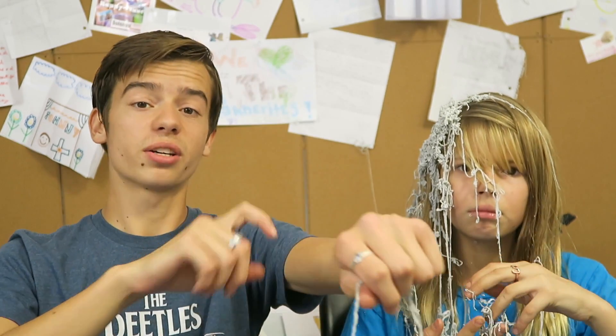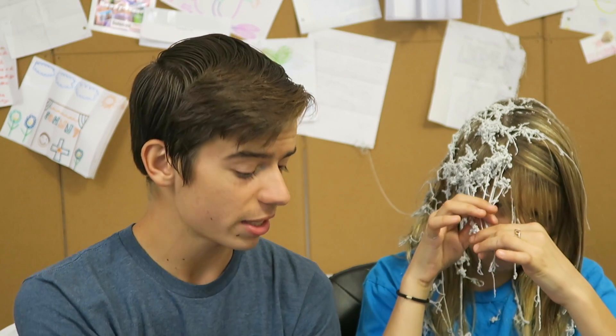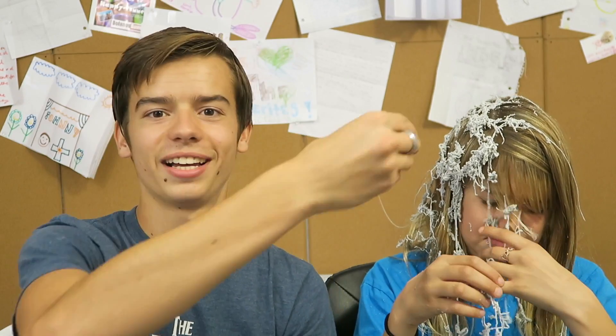What is silly string, you ask? Silly string was actually invented on accident in 1972. Leonard Fish was trying to create an aerosol can that would spray onto someone's broken arm or leg and make an instant cast. But instead of making a cast, it just makes a whole bunch of stringy stuff that we can throw at our sisters.